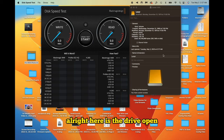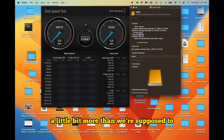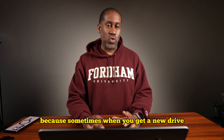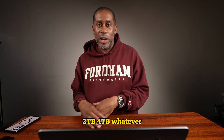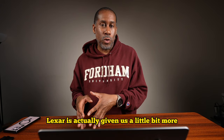Here is the drive open. One thing I love about this is we're actually getting a little bit more than we're supposed to. The drive is supposed to be one terabyte and we're getting 1.02 terabytes, which is fantastic. Sometimes when you get a new drive it's supposed to be one terabyte and there's always just a little bit less capacity than what they say. So I love the fact that Lexar is actually giving us a little bit more.